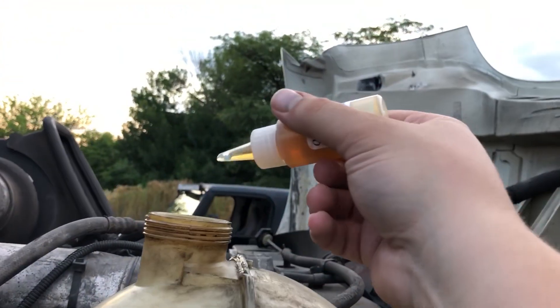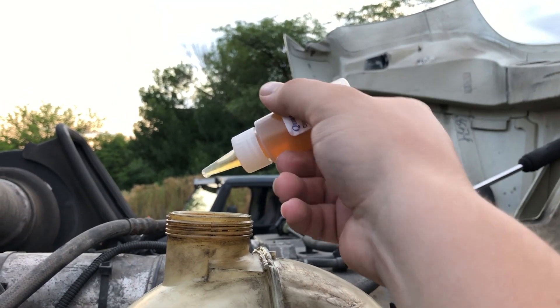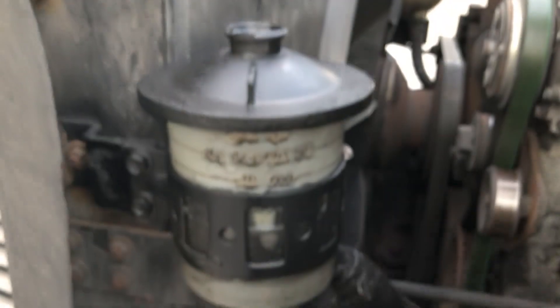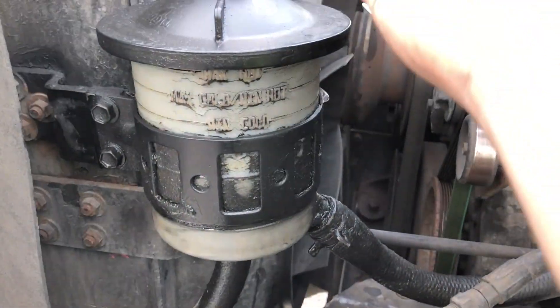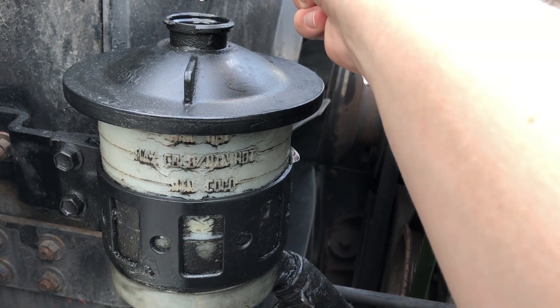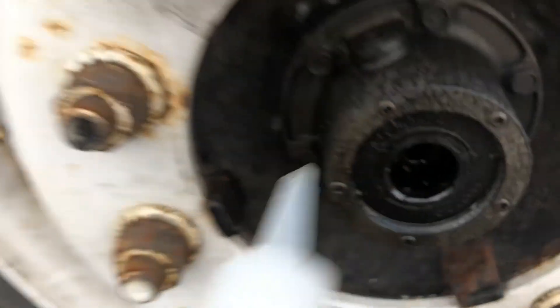Next, the universal bottle — we're gonna be putting a few drops in the coolant, that should be good enough. The next location for the universal bottle is the power steering; we're gonna do 20 drops: one, two, three, four, five...